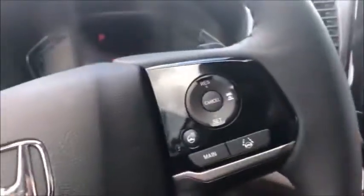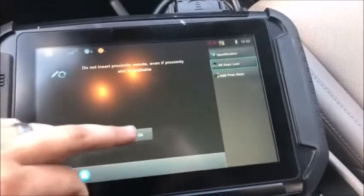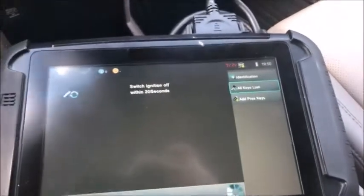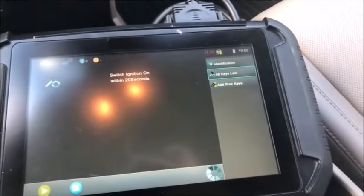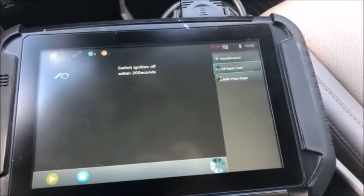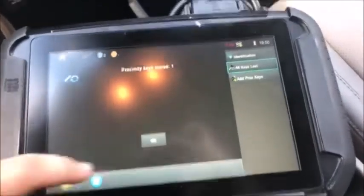Switch the ignition off. There's nowhere to stick the remote — switch the ignition on, press it twice. Security lights out. You see: mission all. One key stored.